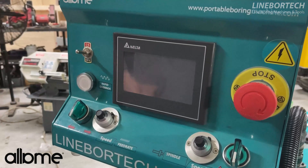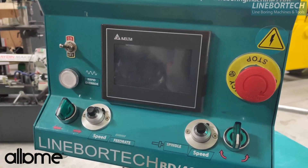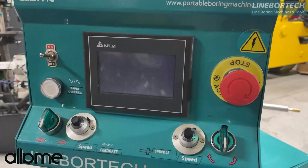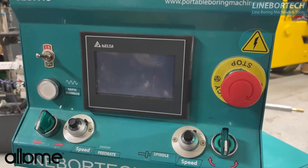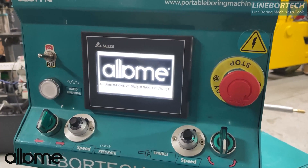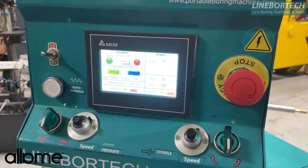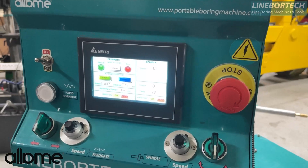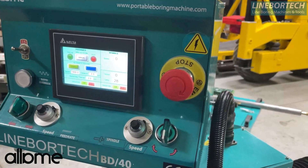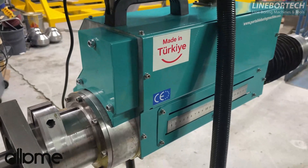We open our machine by switching it from the open and close button to the open position. Our machine consists of two units: the first one is the control unit and the second is the drive unit.